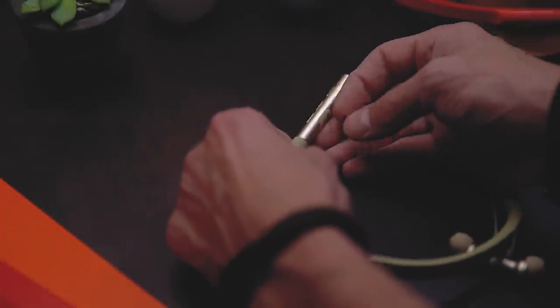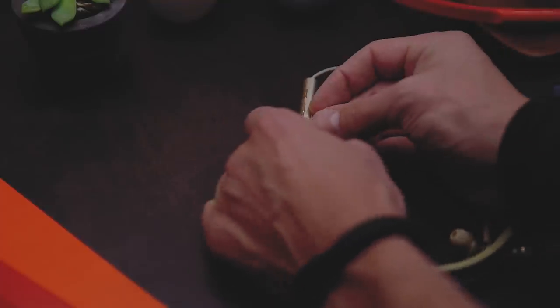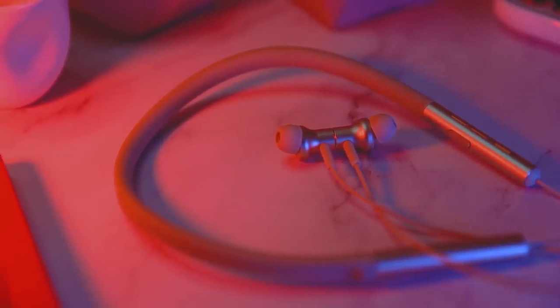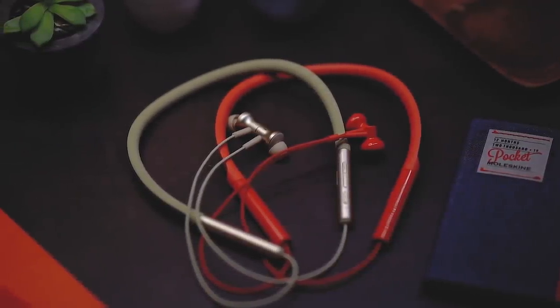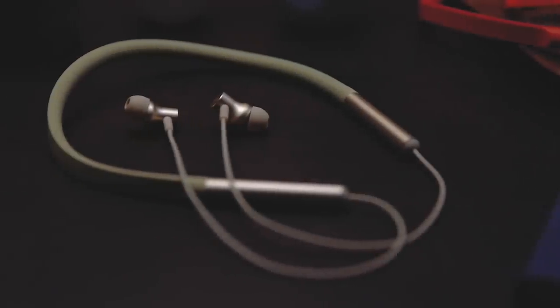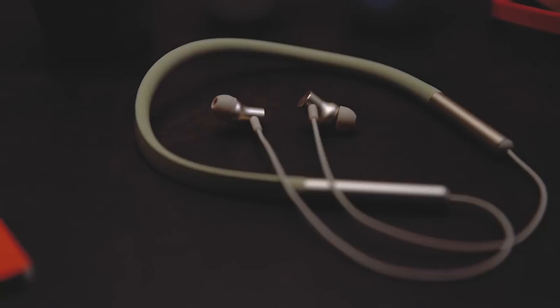One thing I forgot to mention in the youth edition video is that it's quite hard to open up the USB port for charging — you really have to try to open that, which is not very convenient. Overall, both the regular version and the youth edition sound really good, with the youth edition having a little bit less bass. Which one should you get? That really depends on your budget and personal preference. The youth edition is a very good choice and sounds good enough in most cases, but the regular version sounds slightly better and feels a lot more premium with more polished materials and better feeling buttons.